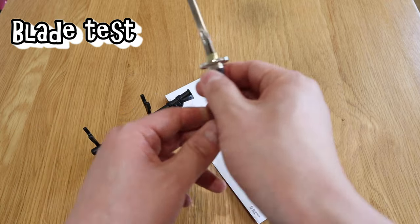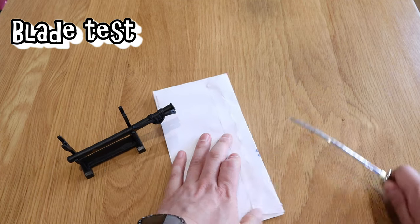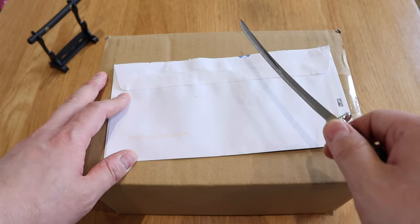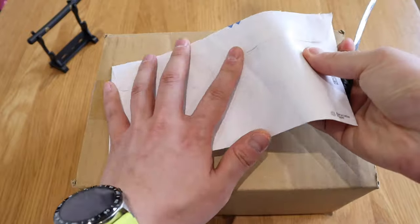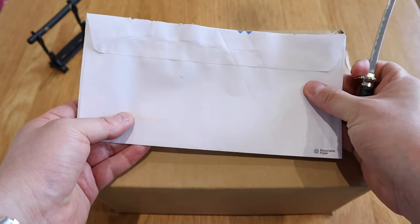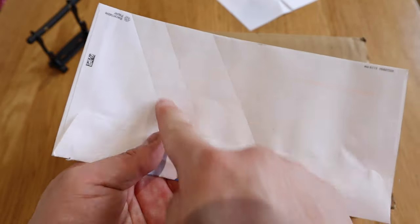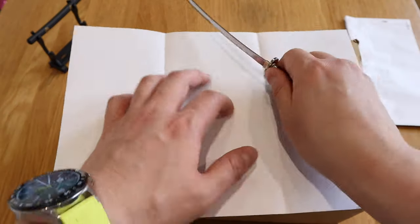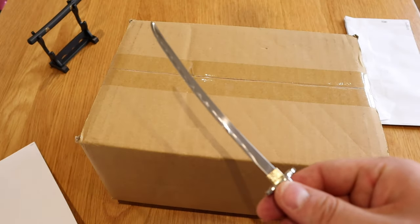The first test is how sharp this is by cutting lettuce. Oh wow, that cut is really smooth — that's brilliant. The next test is how well it could slice paper. It's not quite as sharp as I thought it would be. Because this is double-sided paper, it only left a scratch mark. Let's try a single piece of paper — yeah, it's still not cutting cleanly.